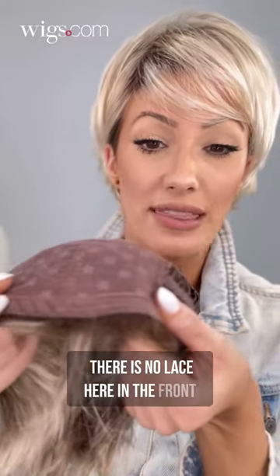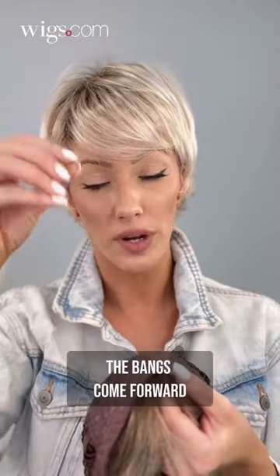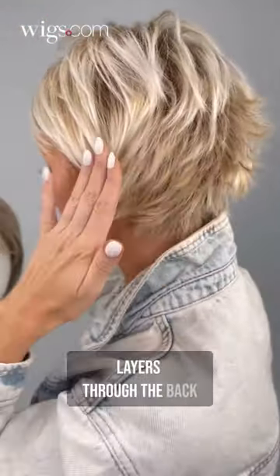There is no lace here in the front — it is not needed because the bangs come forward. You do have a wefted back, so you're going to have very fun and very in-place layers through the back.